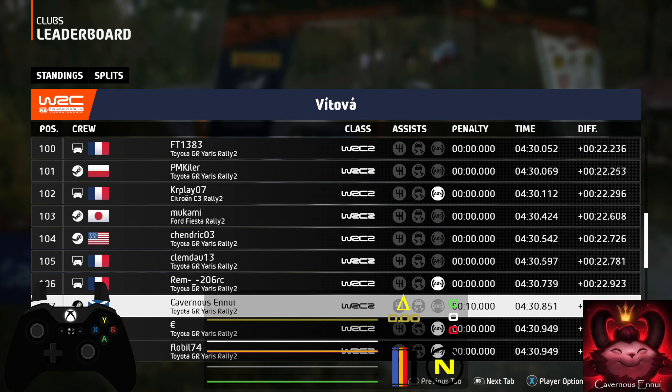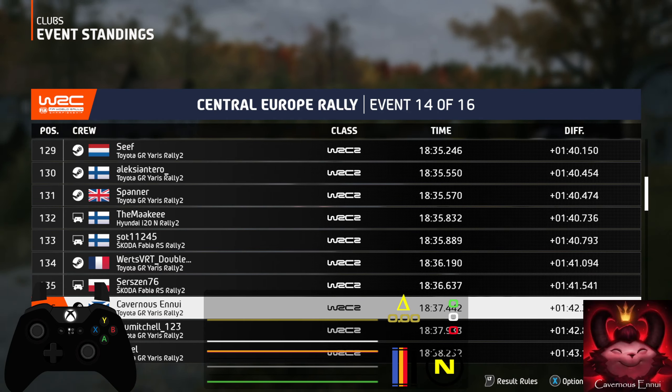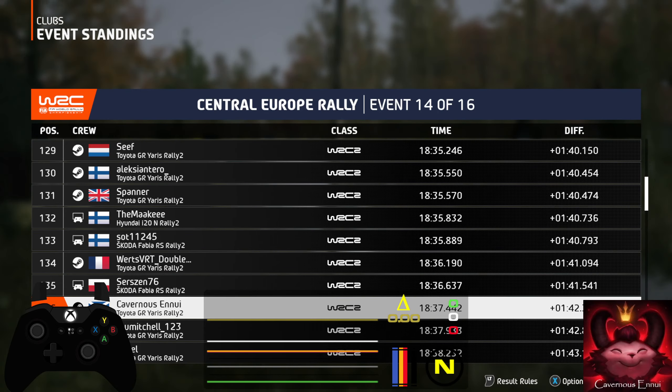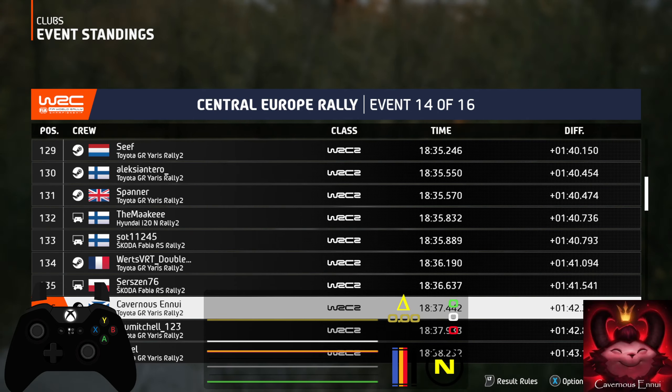Into crest. 120, downhill. Late, open air pin right and 4 left, long, into big crest. 130, 6 left, through dip. 80, jump, slowing. 90, 3 left, don't cut and late, full right, half long. 40, left over crest, slowing.